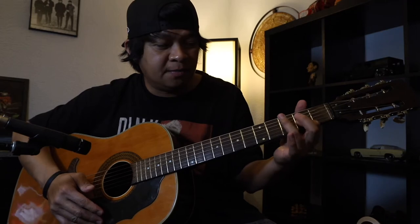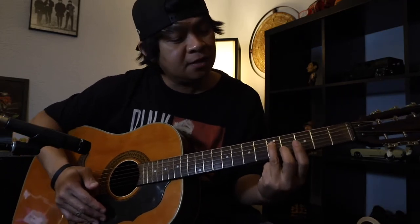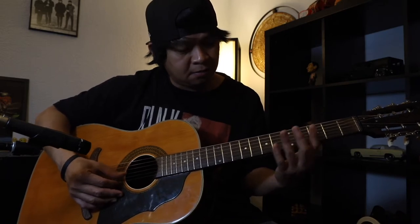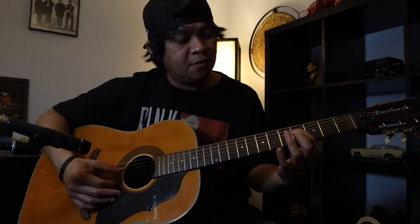Pagkatapos nyan mga pre, itong ring finger nyo babagsak dito sa 5th fret ng 4th string, at gagawin yung lick na ito — 5, 4, 5, 4, open. Balik sa D.